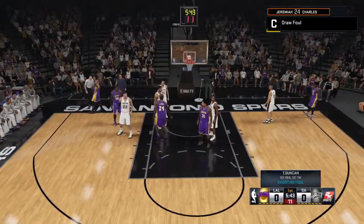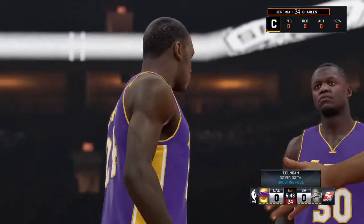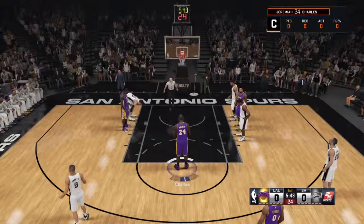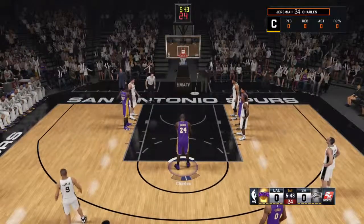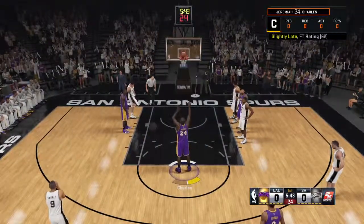No shot! The whistle blows on the shot, and two free throws for the contact right there. No question, he got bumped on that shot. Definitely no room for discussion on that one. This is his first free throw of the game. Not the guy you want to see taking too many free throws. Last season, his numbers were among the worst in the league.